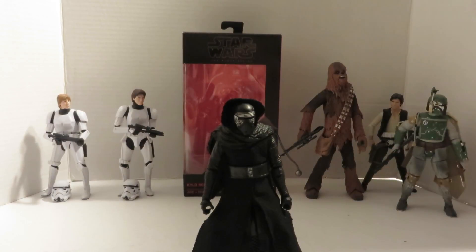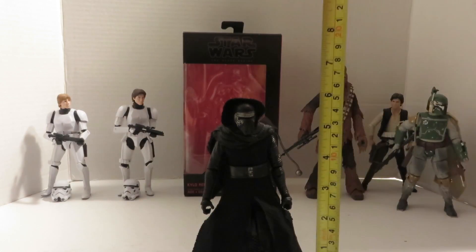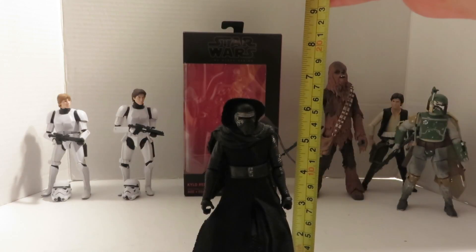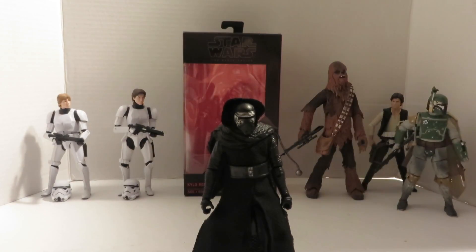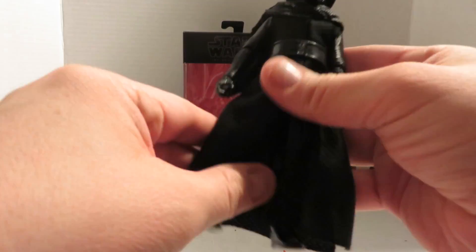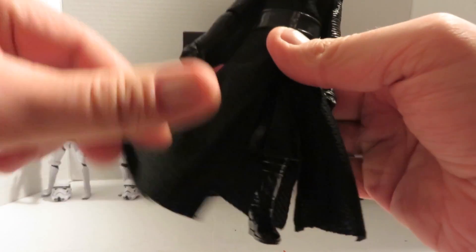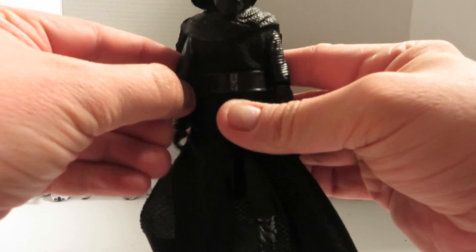I think Hasbro did an amazing job with this figure. We'll talk about that in a second, but first let's talk about his height. Kylo Ren stands at 6 inches tall from the top of the cloth hood to the bottom of the boots. I do like the fact that they chose cloth. There is some vinyl underneath, like for the bottom part of the robe, but the cloth really makes it.